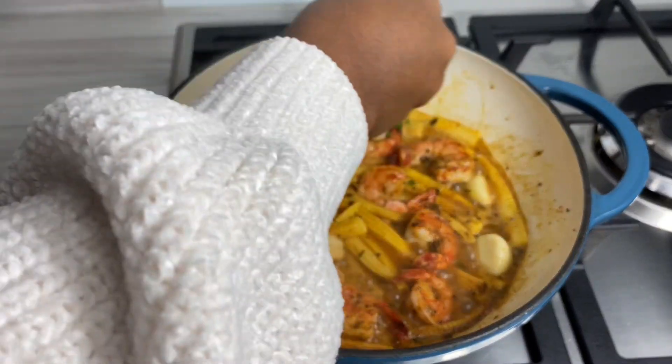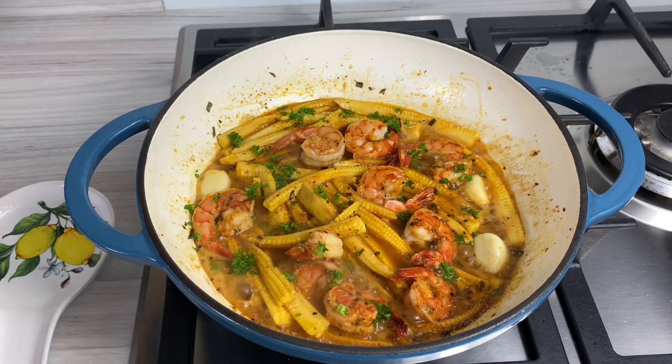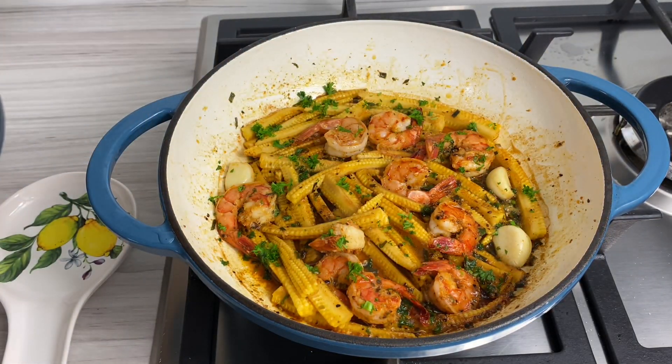After about five minutes in total, this is how it looks. I garnished with some fresh parsley and oh my goodness, guys, this is just such a simple dish to make. You can eat it on its own, add some potatoes, or you can have it over rice — whatever way you prefer. And this is literally it.